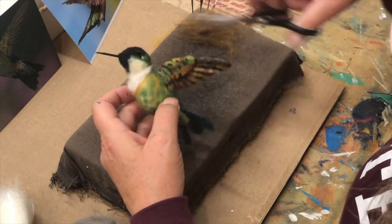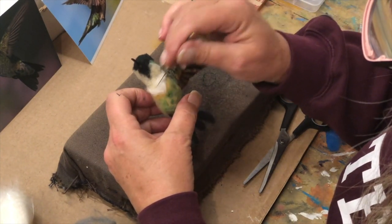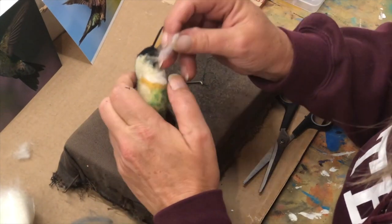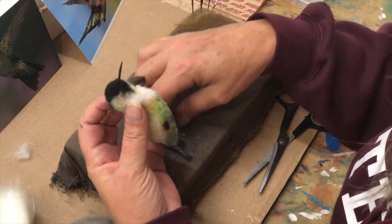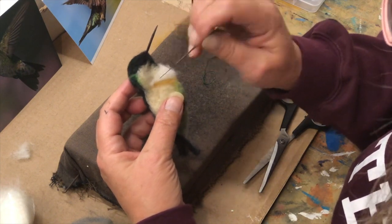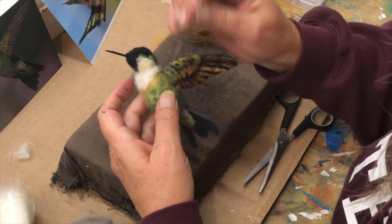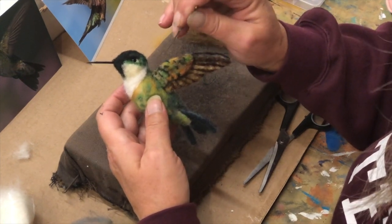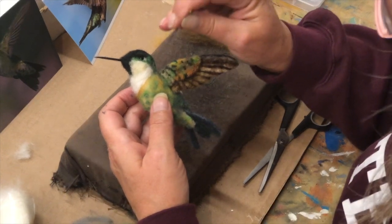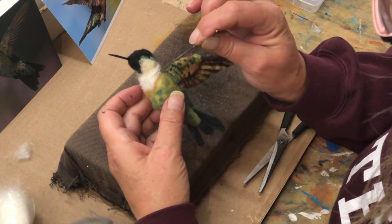I'm going to cut it off so you can see your shape. I'm going to put some of this on this side just so it looks like it goes around the corner. I'm going to roll that up and just tuck it in there - just wind it. This is my nice little ochre coming down here.